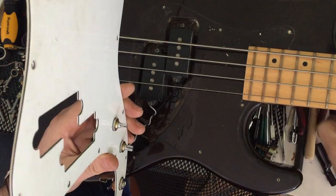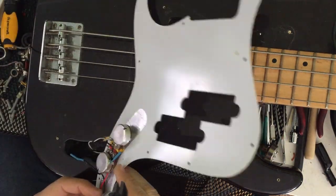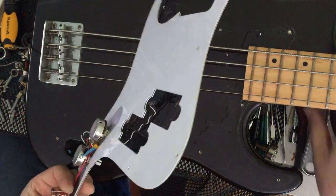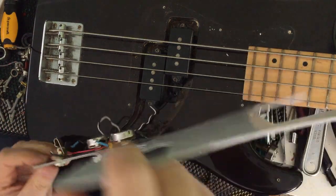I've tightened up the pots and I'm just going to tighten the output jack up. Nipped up nicely. And that's it — this is one rewired Fender P-Bass.